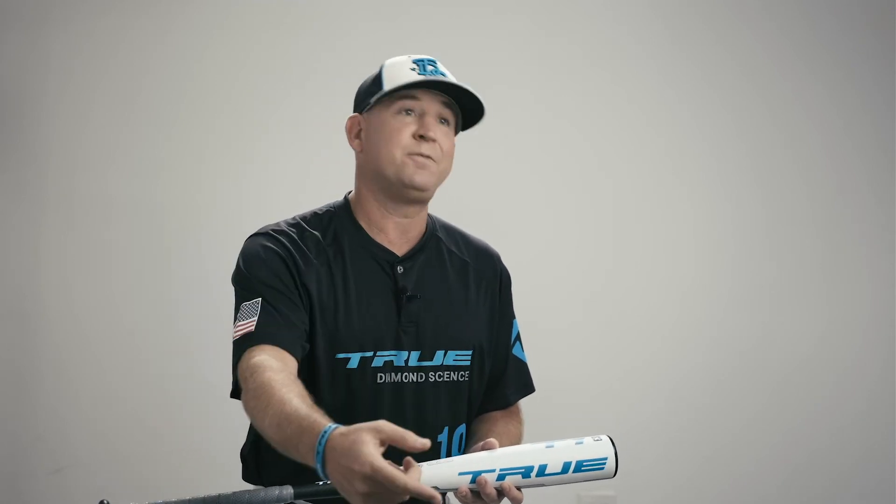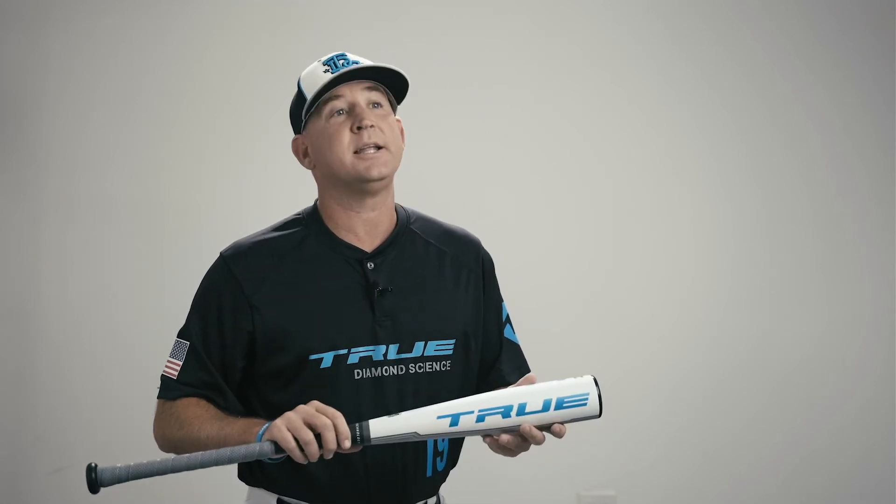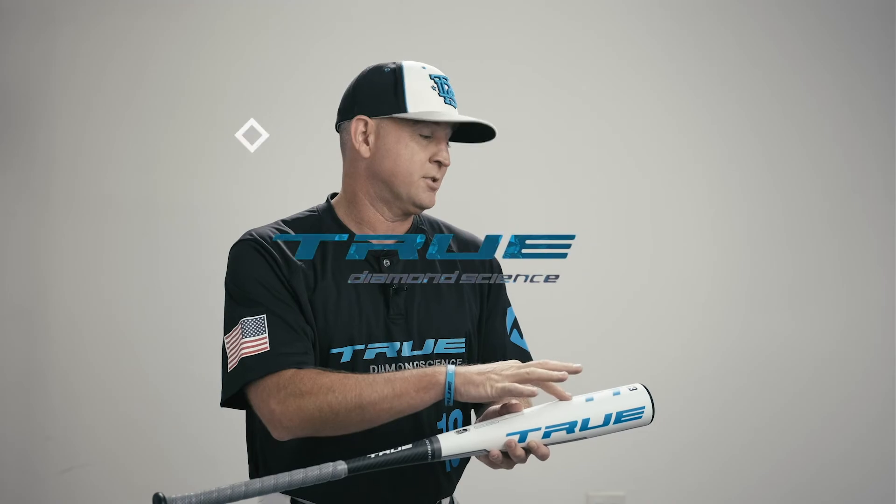Travel ball players really like that — they want to be able to buy a bat and take it onto the field that weekend without having to break it in. Looking to improve batting averages, contact rates, and again, accelerate that time to contact? If you're that player, I'd suggest trying out the T1X.